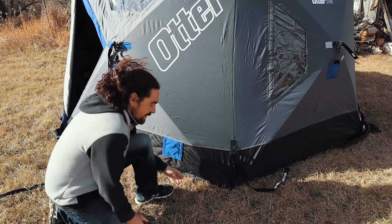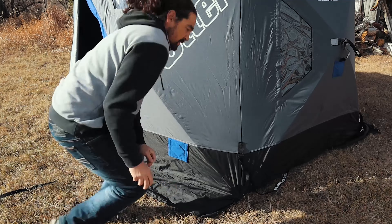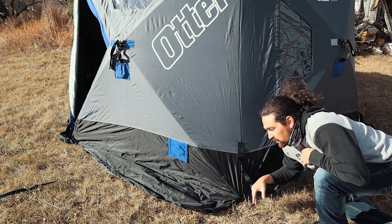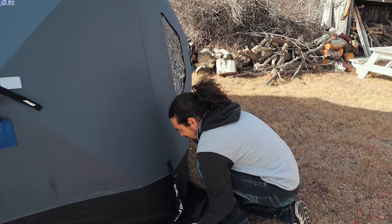Now I'm just going to go around the outside and tidy it up — pull the sides out, get the skirting out. When you get to the ice it helps keep the heat in. You just pack snow around the outside, lose nothing, and pile it up around the sides.